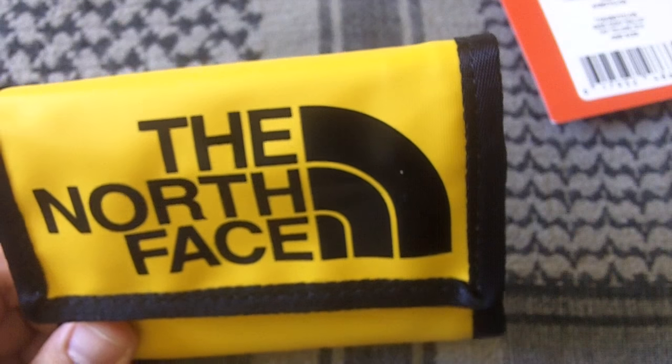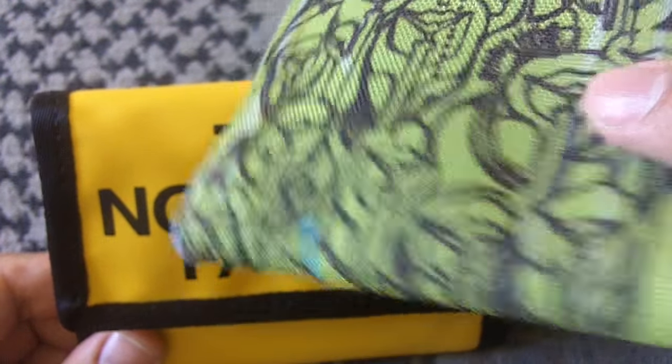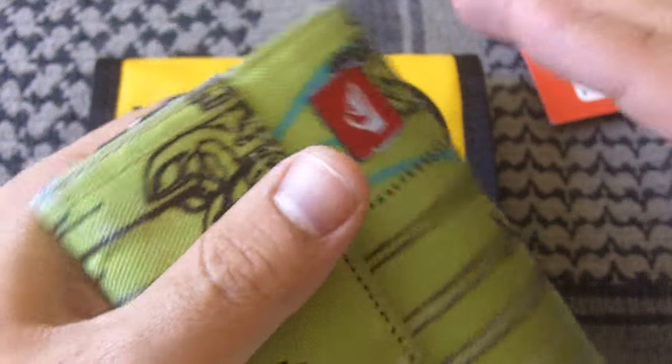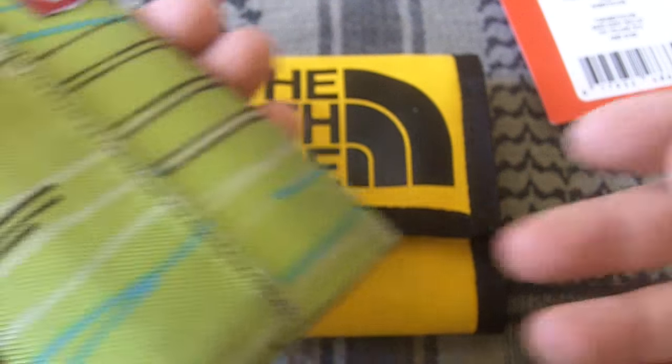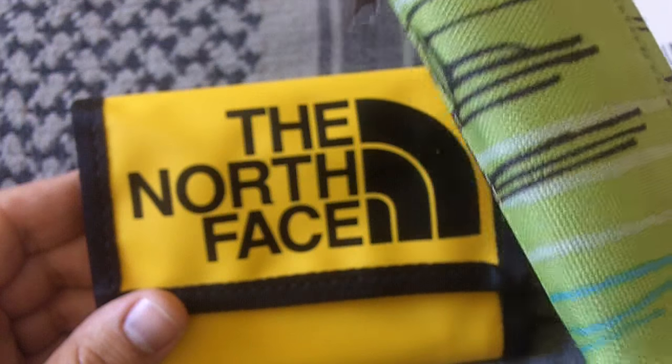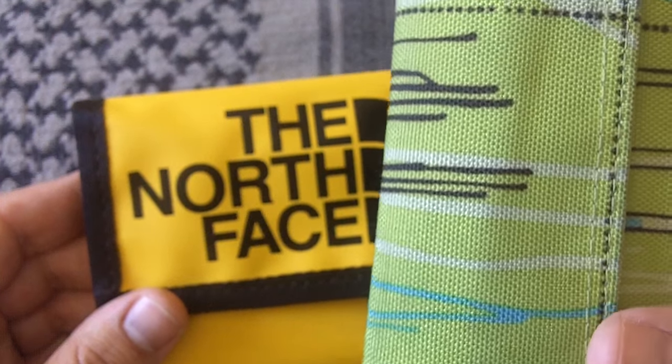To be honest, I'm pretty happy with my current wallet. The one that you've probably seen in previous videos is from Quicksilver. It has a pocket for coins and the slots for the cards are vertical rather than horizontal, which means that they don't fall out when shaking or bringing the wallet out of the pocket.